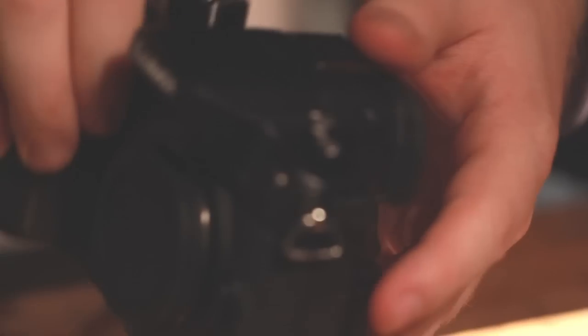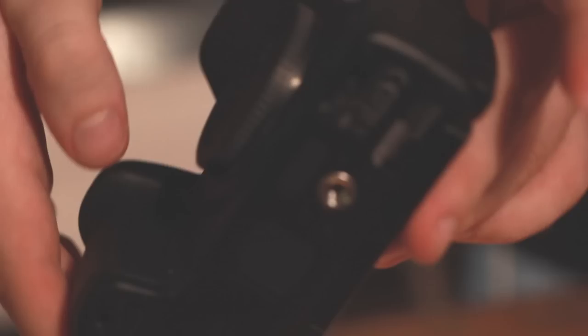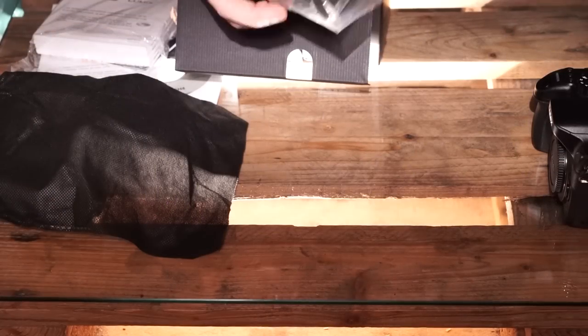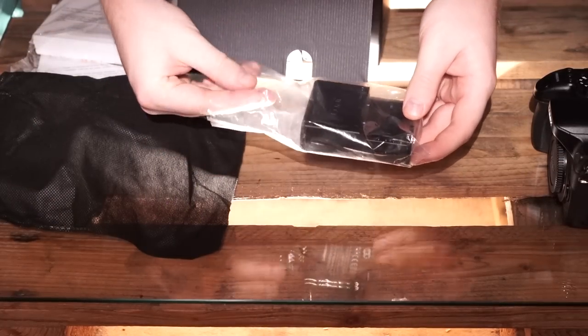Look how small this thing is. It's really nice that you can pull this out if you need to film yourself or other stuff like that. It weighs next to nothing.